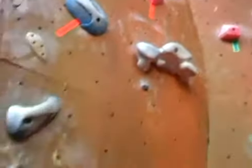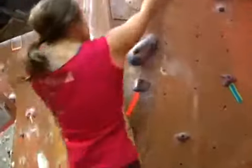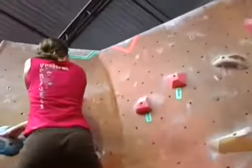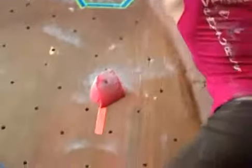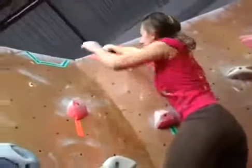So as my wife pulls on, her hands and feet follow only the orange tape. She does not touch or use any other holds on the wall. Following these colored tapes more closely mimics outdoor rock climbing. She grabs the top hold with both hands to show control and now she's done.